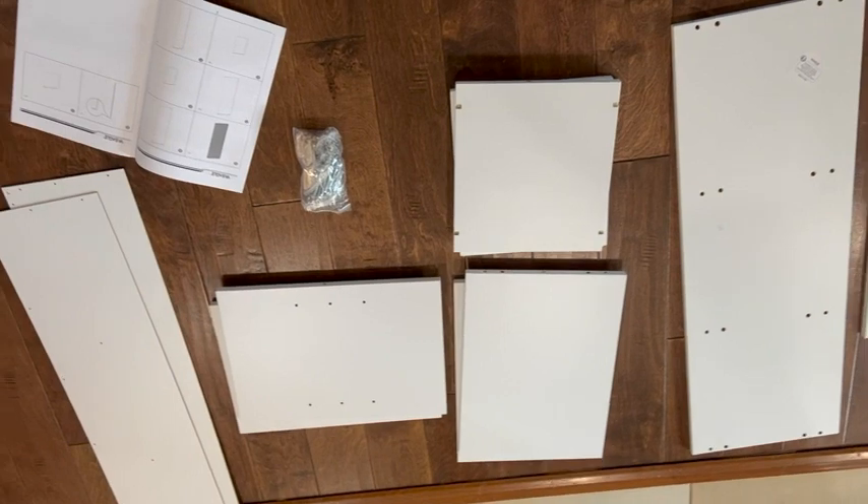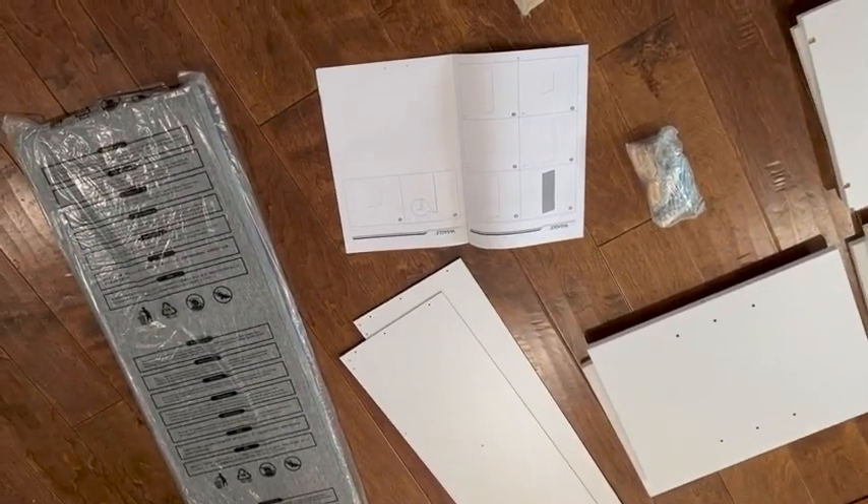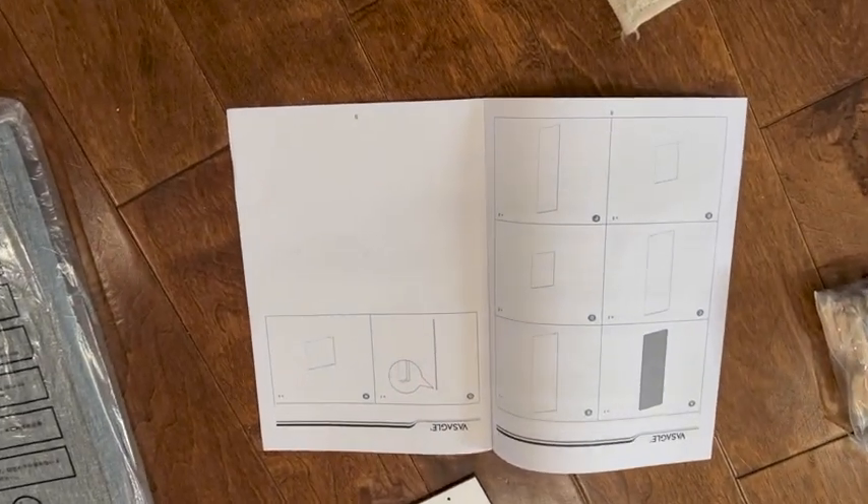The assembly was really easy — it didn't take a long time, there's not a ton of parts, and it's super simple to put together. I love that. The instructions were great.